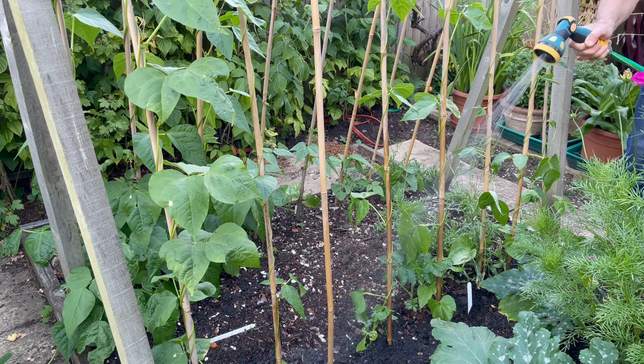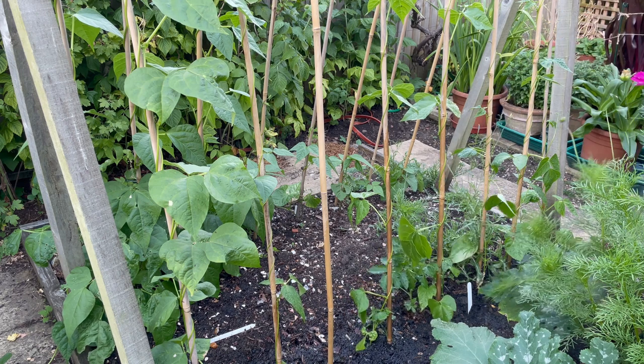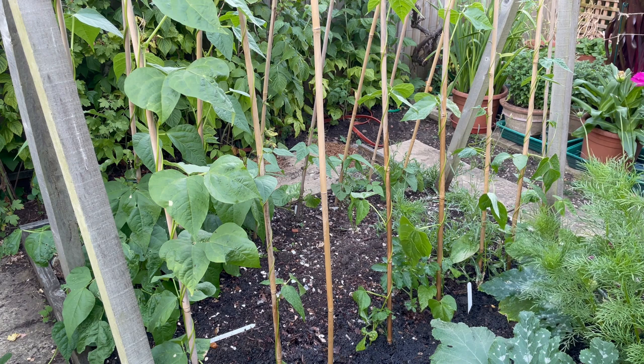It's far better to give the ground a really good soak a couple of times a week rather than just a little bit of water every day. You want the water to soak right the way down into the lower levels, so that the roots will grow deeper down to explore the soil for that moisture, and deeper-rooted plants survive better during hot summers.